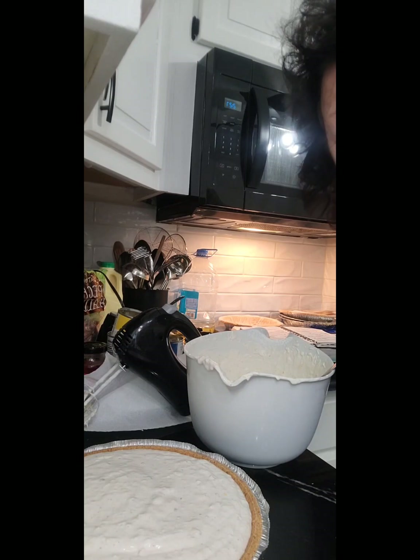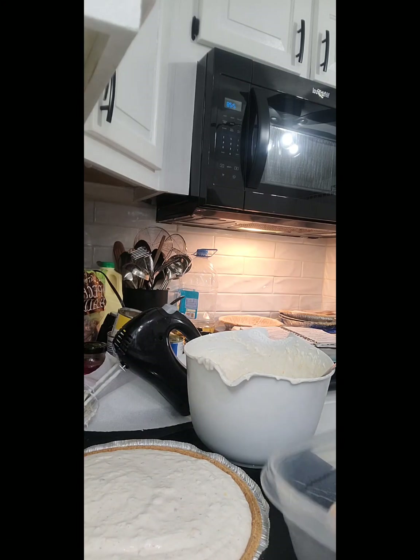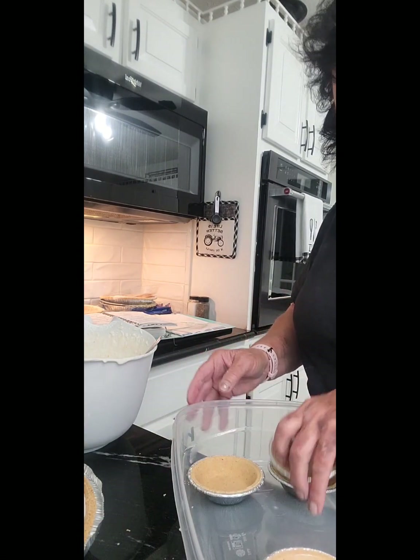All right guys, we're back. I'm going to get this pie and get it in the refrigerator. This pie is so good, guys, especially in the summer and around the holidays. I'm going to put these six little pie crusts in here and that way I can just take them straight to the freezer.